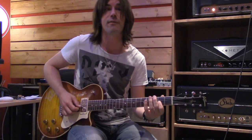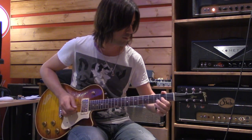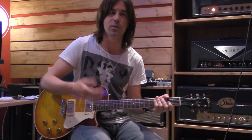You can also bend the second fret, the note A — pull it down. Kind of a cool sound. It's outside of the G blues scale, but it's fair game, because now you're playing in Dorian mode.